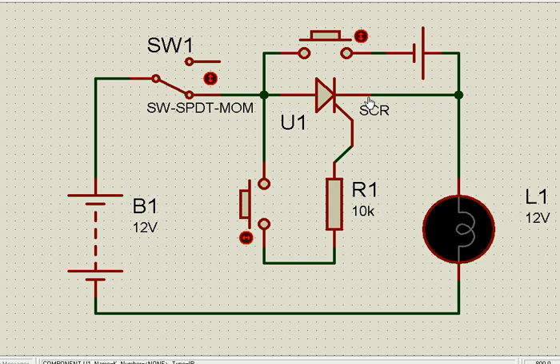People call it forward bias and reverse bias — let us not get confused by those typical words. For a diode or an SCR, current flows this way or current does not flow this way — that is all. Our engineers call it forward bias and reverse bias, but there is nothing great in that. It is only that current flows this way or current does not flow this way.